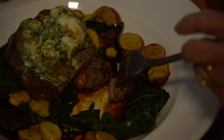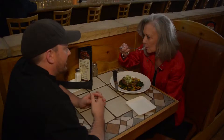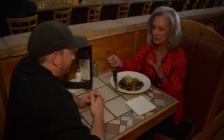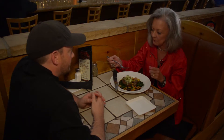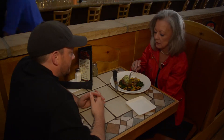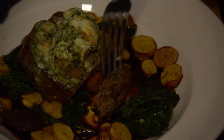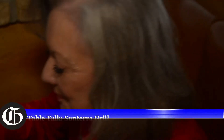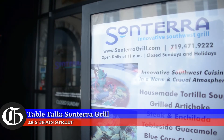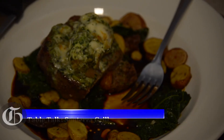And now the taste test. Wow, what a dish. This is delicious. It's really a nice combination of that pepper, the spiciness, and that gorgonzola. Absolutely delicious. With food editor Teresa Farney at the Sonterra Grill, AJ Kivenar, Gazette.com. Bon Appetit.